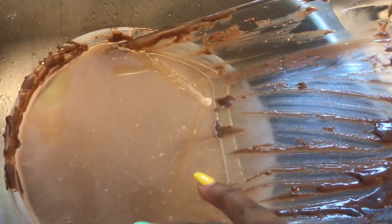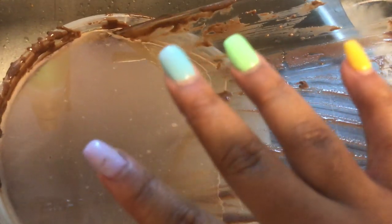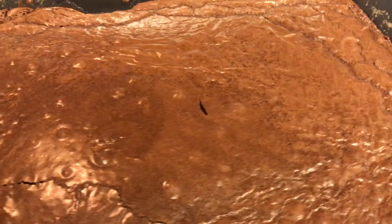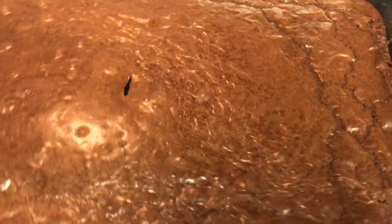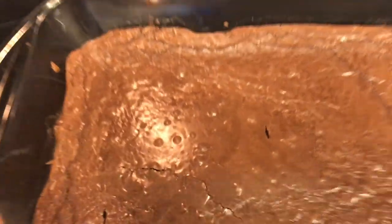I'm soaking this bowl in water so that it could be easier to clean. And there's stuff on my nails from the brownie dough — do not mind it. I just pulled the brownies out of the oven and they're done. I had to poke it with a knife twice to make sure that they're done, but they're done.